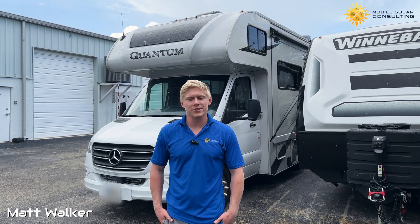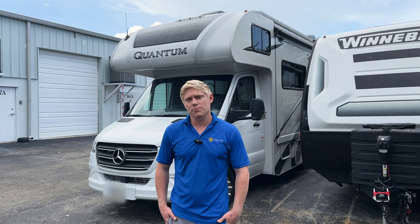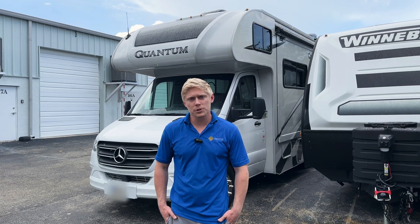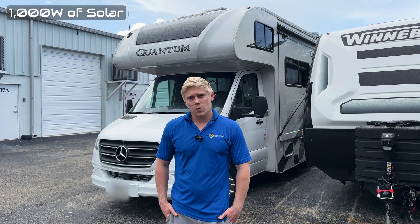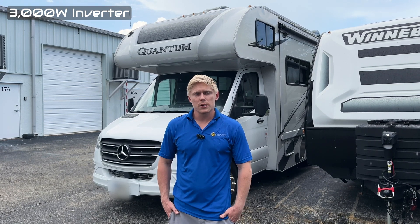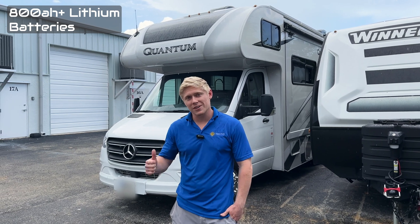Matt here with Mobile Solar Consulting in Jupiter, Florida. I wanted to give you guys a quick overview of our most recent project on a Thor Quantum MB24 motor coach. On this system, we installed 1,000 watts of solar, a 3,000 watt inverter to back up the whole coach, a DC to DC charger, and over 800 amp hours of lithium batteries. Let's take a look.